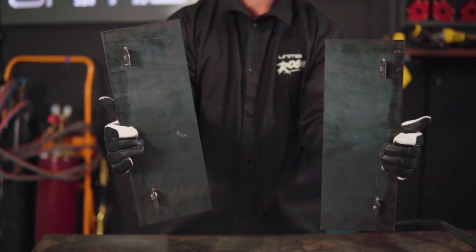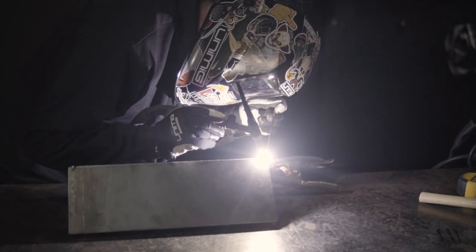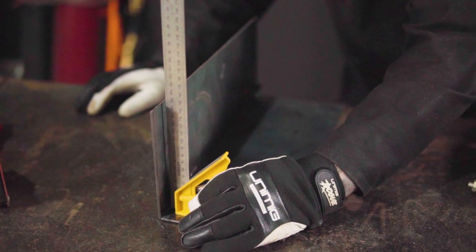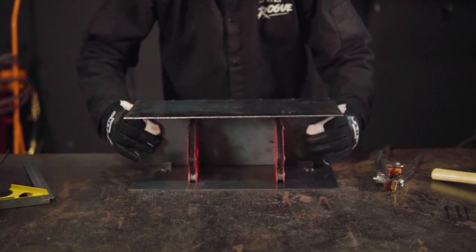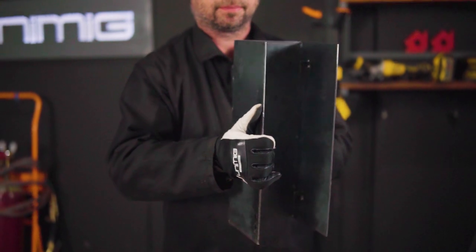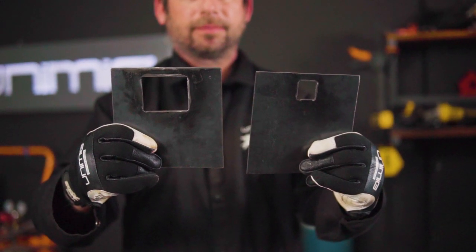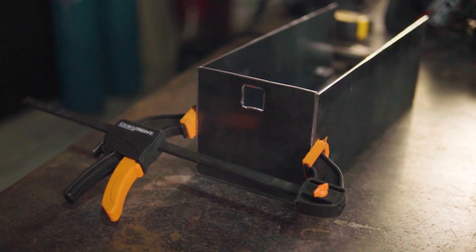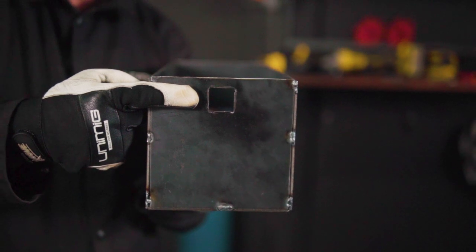It should now look like this. The body of the smoker now needs to be tacked together using right angle magnets to keep them in place, making sure to square them up every time. You should now have a body that looks like this. It's time to attach both ends of the smoker body, making sure that the smaller chimney hole is at the top of the body and the bigger firebox intake is at the bottom of the body. The body of your smoker should now be fully tacked together apart from the lid.